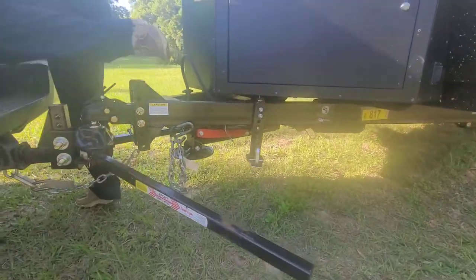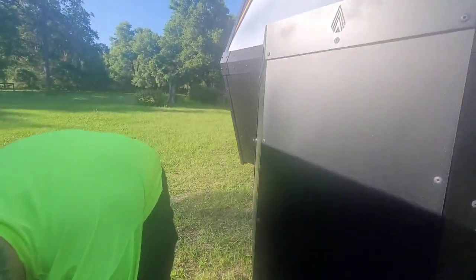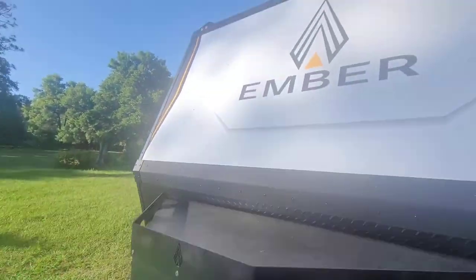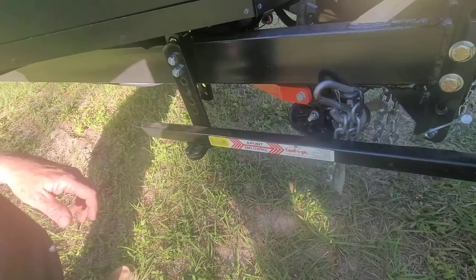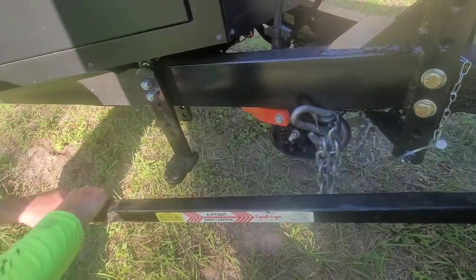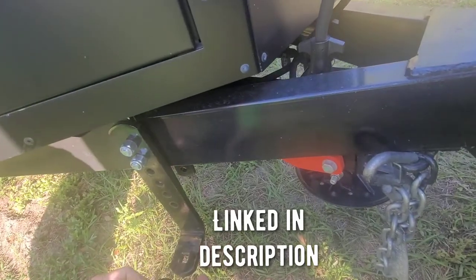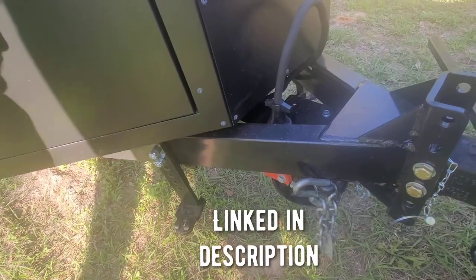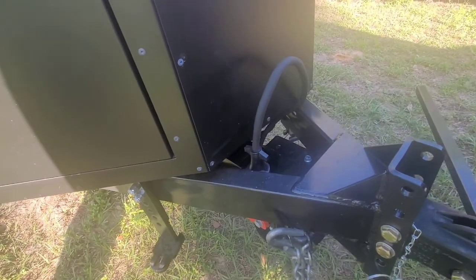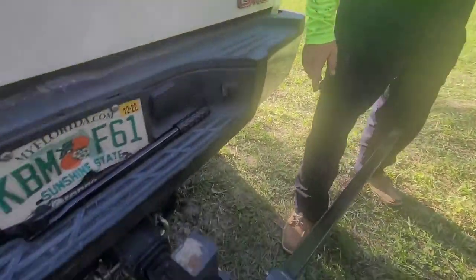Then we come to the other side and do the same thing — take off the chain. There's a little pin right here that locks it in. Take that off and pull this out. It's got one of those little caps right here. They install real easy and they're pretty cheap — under 20 bucks — because it makes a lot of noise if you don't use them.